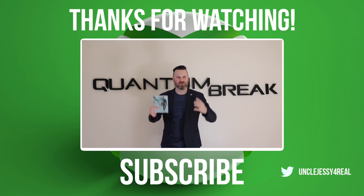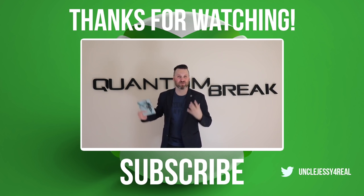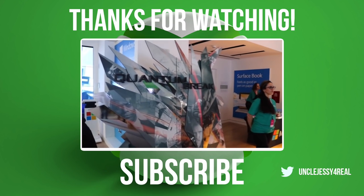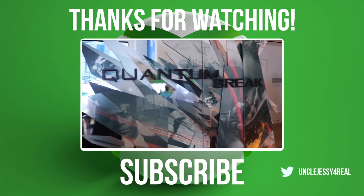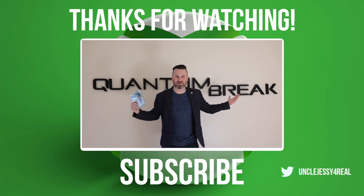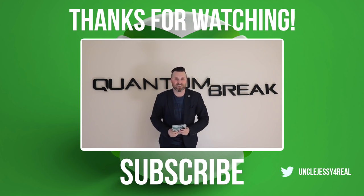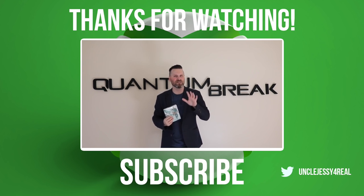Uncle Jesse here, and I just wanted to share my enormous 3D-printed Quantum Break sign. A few weeks ago I was at the Quantum Break release in New York City and they had this massive sign, and I thought I bet I could make something like that. So I went off and 3D-printed my own huge sign that I was going to put up in my game room, but I overestimated...